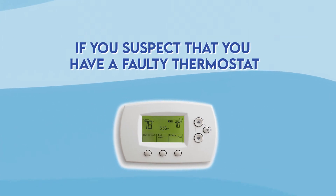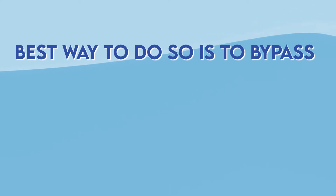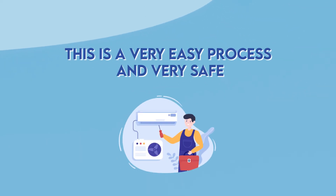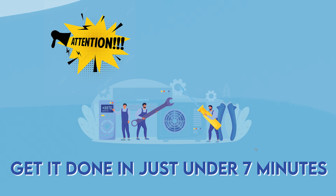If you suspect that you have a faulty thermostat and you don't have a multimeter to test it out, the best way to do so is to bypass the thermostat. This is a very easy process and very safe, so you can do it all by yourself. Pay attention to each step and you'll get it done in just under 7 minutes.